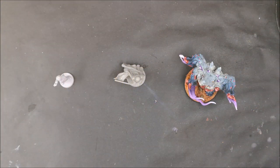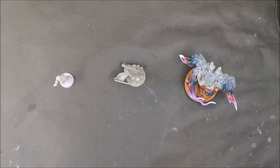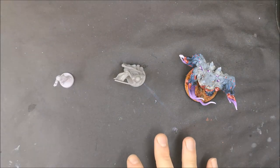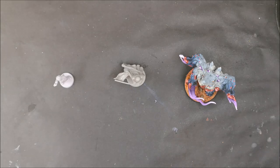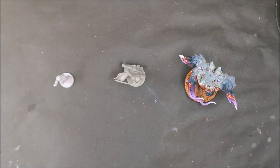Here we've got a few different minis with a couple of different things done to them to get them ready to be primed. Now the abomination here from Zombicide Invader is already painted — I'll talk about that when I get to it. Before I start talking about the different things that may need to be done, I just want to say that I've been painting for a bit over 18 months and for at least 90% of the minis I've done I've been able to completely skip this step entirely and go straight to priming.